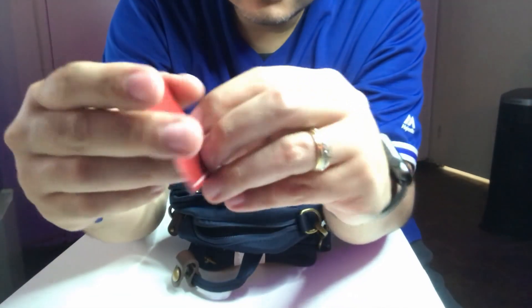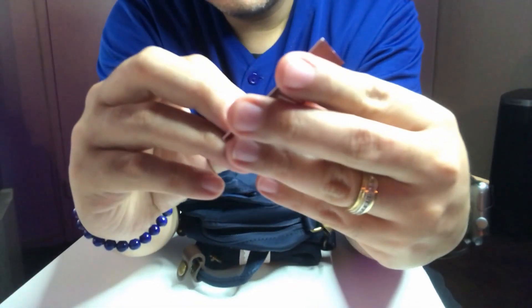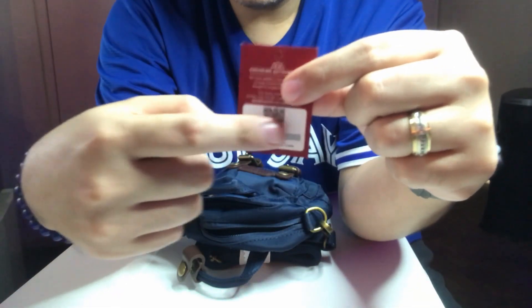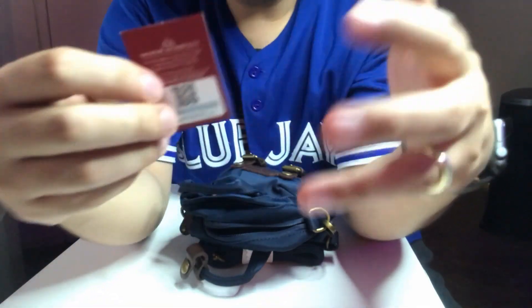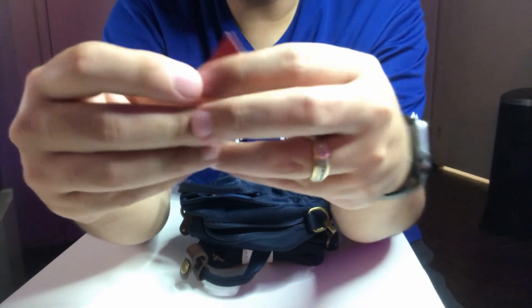Here's something really cool — there's an authenticity card that comes with the bag. You scan the QR code on your phone, scratch off the silver bar to expose some digits, input those digits on their website, and that confirms you received an authentic Donut bag. That's really cool — it's the first time I've seen something like this.